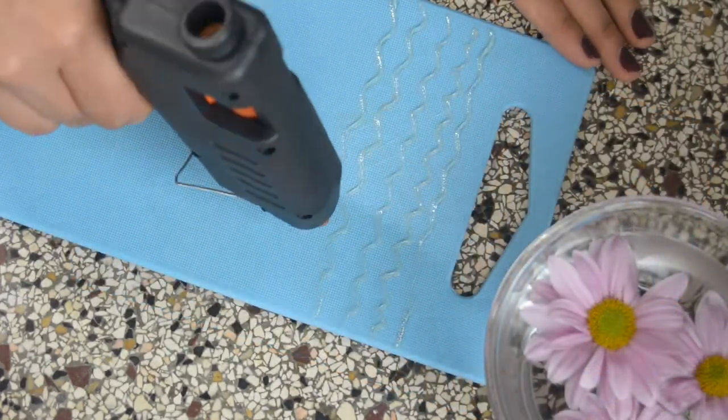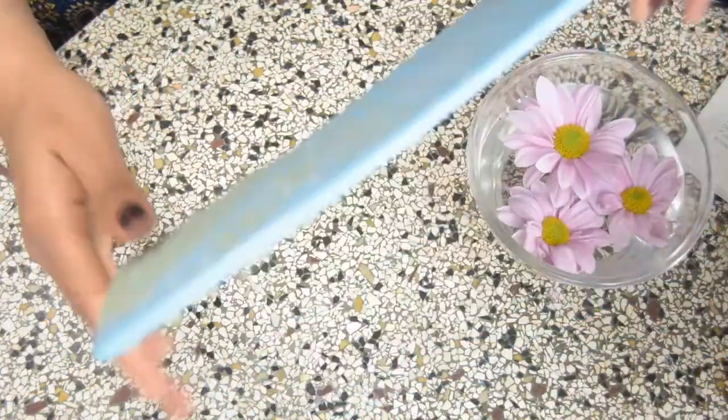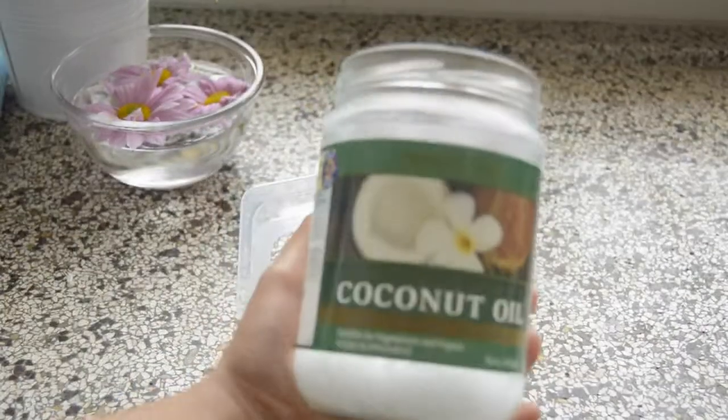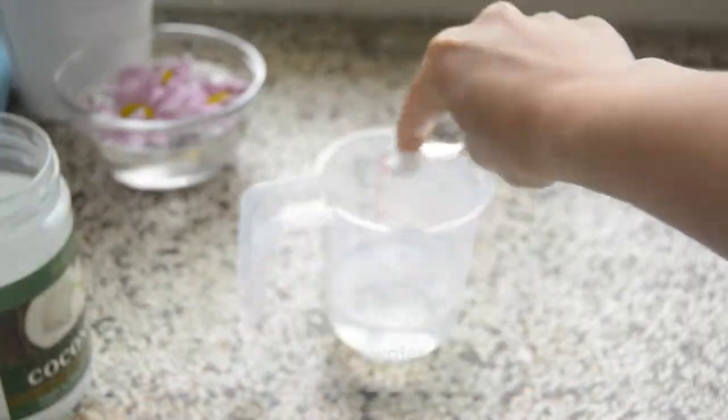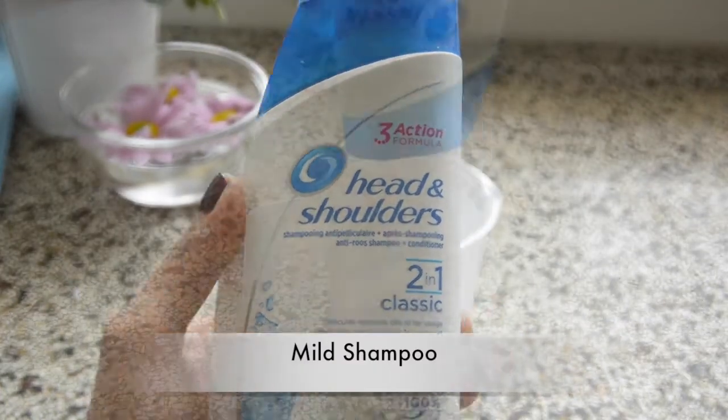You can play around with the textures — I have done it on both sides. To make the solution, I like to use a jar and put some warm water in it. Then I am adding some coconut oil, which will help to remove all greasy textures. You can also add some mild shampoo.